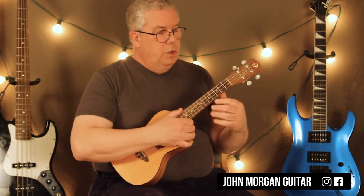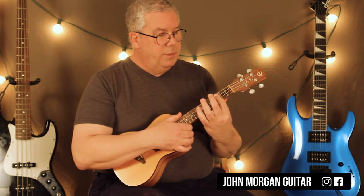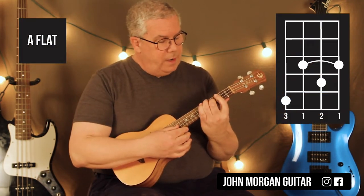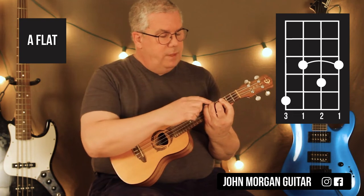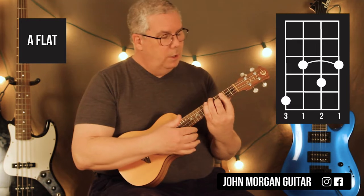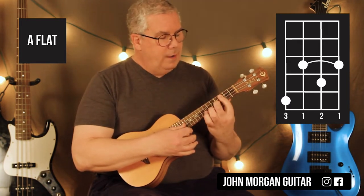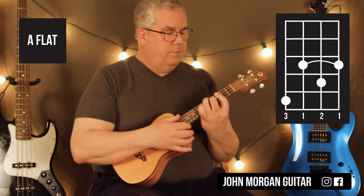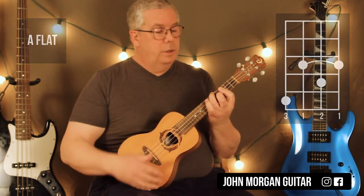Okay, so those chords were: I'm barring the third fret and second string, fourth fret, fourth string at the fifth fret. I added the string to the uke. So you bar the third fret, second string, fourth fret, and then the fourth string at the fifth fret. That's an A-flat chord.